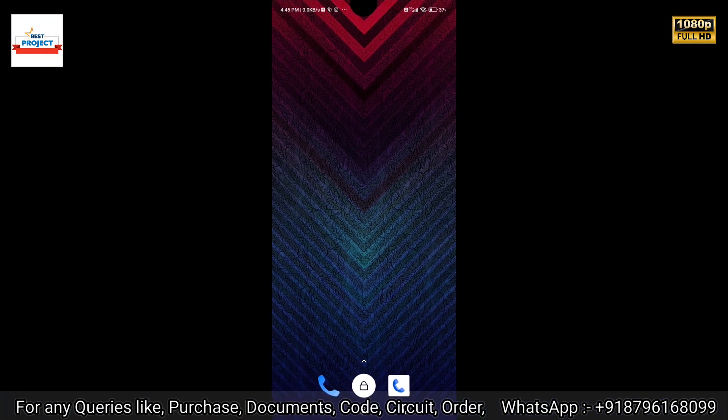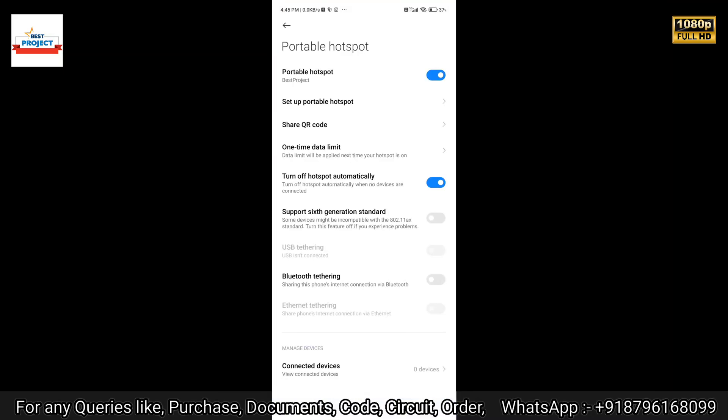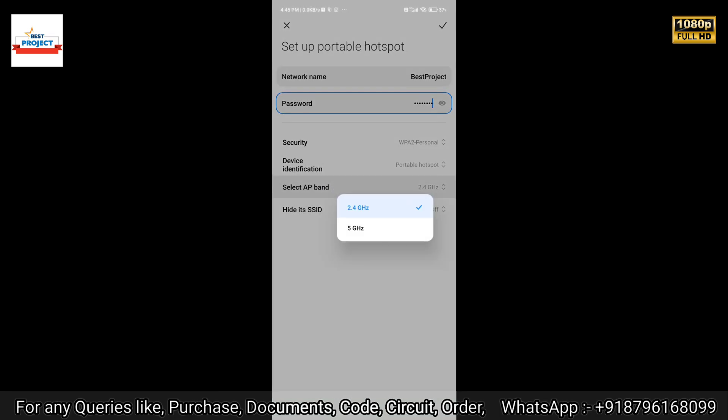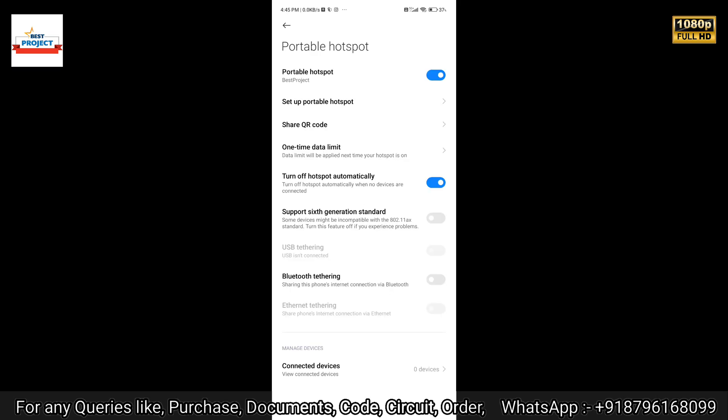After turning on the project, let's connect our system to the internet. For this, we will use mobile hotspot. Go to the mobile notification bar, long press on the hotspot icon, and go to the mobile hotspot settings. Set the band to 2.4 GHz and turn it on. After four to five seconds, your ESP device will show as connected.